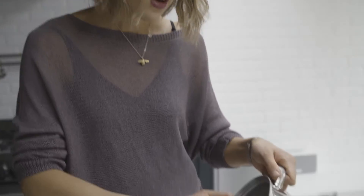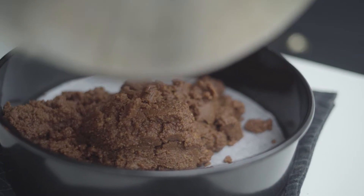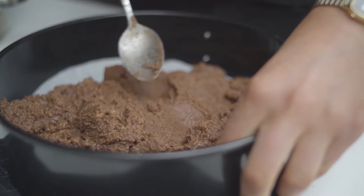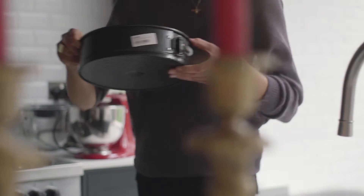I'm then going to take my 25cm tin and transfer the buttery mixture. With the back of the spoon, you just want to press it all down, creating an even level surface. Then you just want to chill that in the fridge until it's completely set.